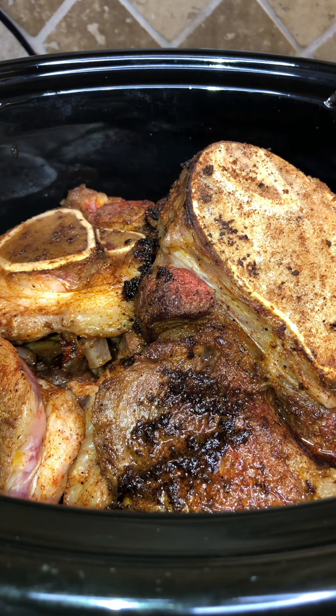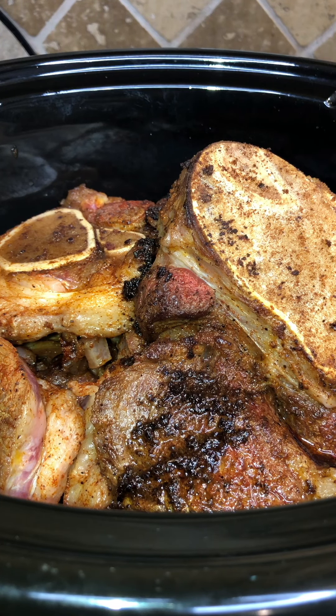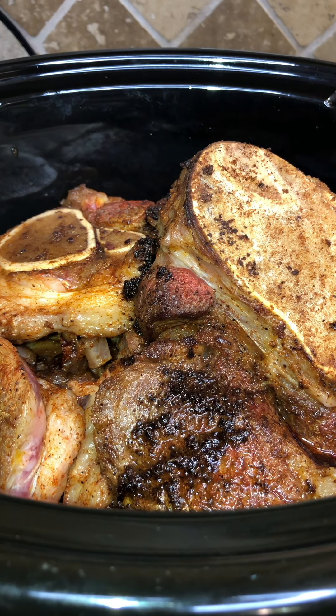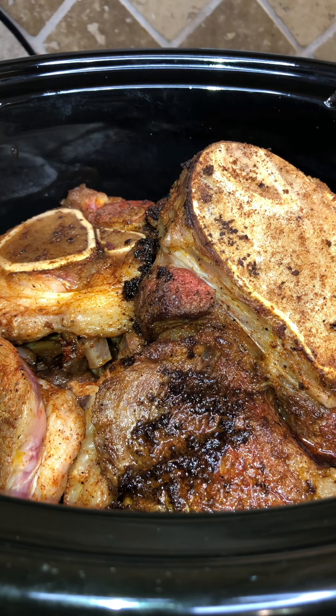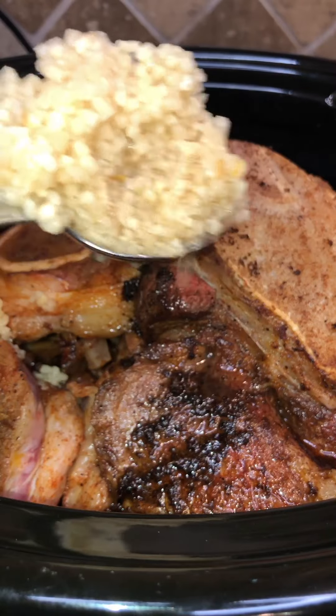All right, so we have all of our beef shank nice and seared on both sides. Make sure you take a wooden spoon to your skillet or pan and scrape up that seasoning from the bottom of the pan and put it on top of your beef shank — you want all that to go together. We're going to take one large tablespoon of our chopped garlic and put all that in there.